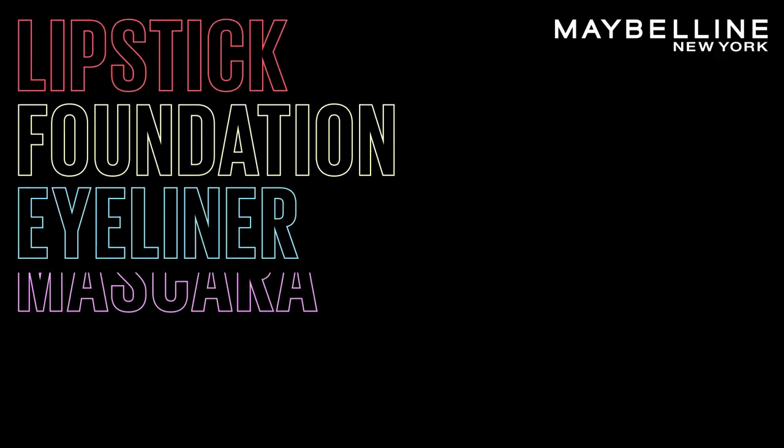I am obsessed with this look. I hope you all enjoyed this tutorial on how I created this super easy, long-wearing smoky eye. If you wanted to know exactly what products I used and the shades, there's a list in the description box below. I will see you next time. Bye!